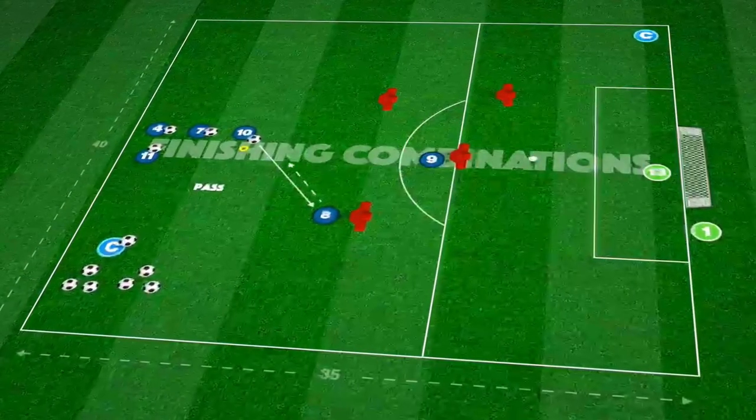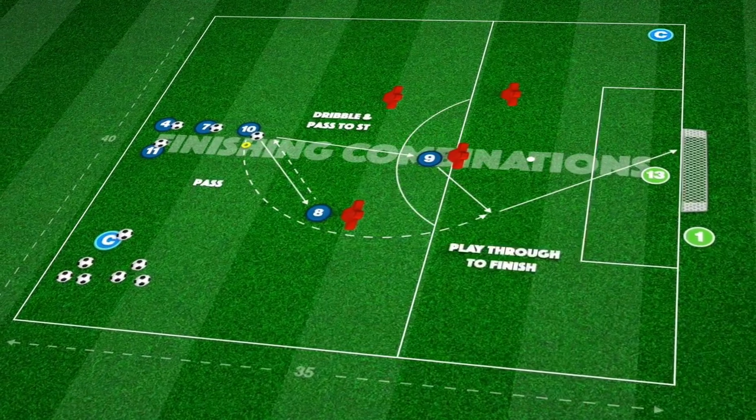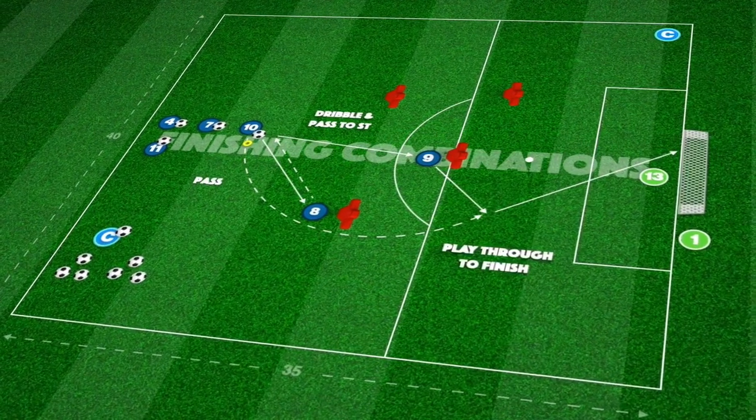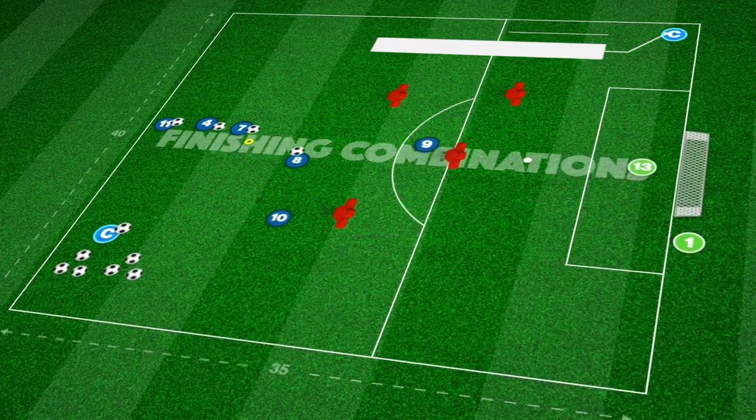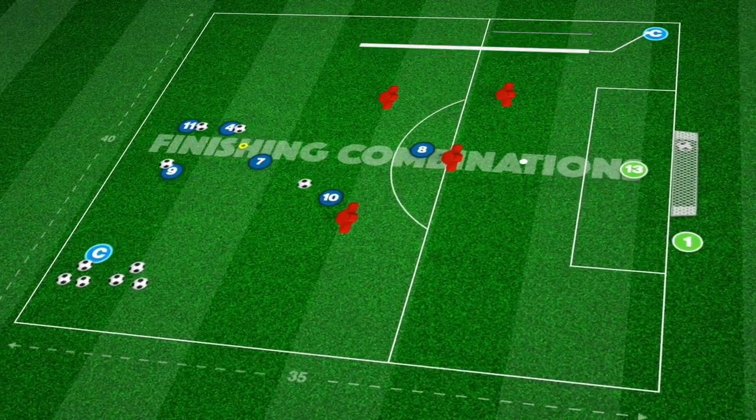Our second combination involves some short dribbling and turning with the first pass at an angle for our support player to take. They dribble the ball before quickly turning to play into our striker's feet to play through for the overlapping player to finish.